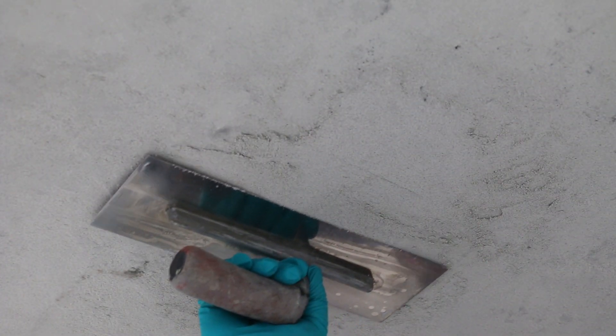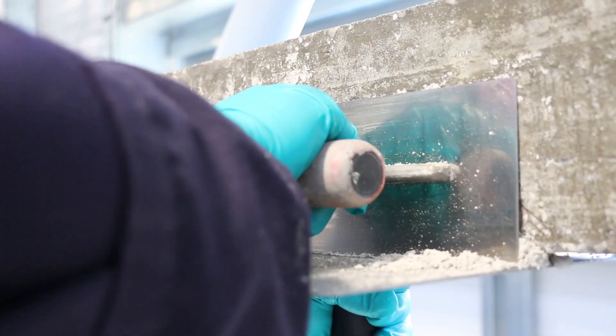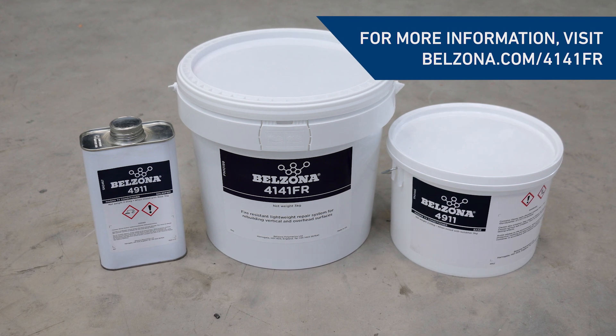This lightweight system can be used to easily rebuild damaged overhead, vertical, and corner sections of concrete, all whilst delivering excellent fire resistance with very low smoke and toxic fume evolution. For more information about this solution and its uses, visit belzona.com/4141FR.